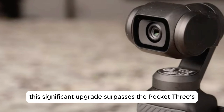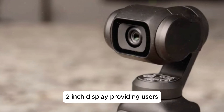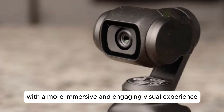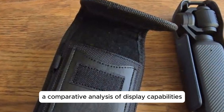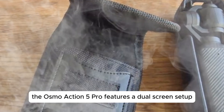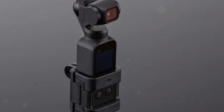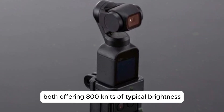This significant upgrade surpasses the Pocket 3's 2-inch display, providing users with a more immersive and engaging visual experience. A comparative analysis of display capabilities: the Osmo Action 5 Pro features a dual-screen setup, comprising a 1.46-inch front screen and a 2.5-inch rear screen, both offering 800 nits of typical brightness.